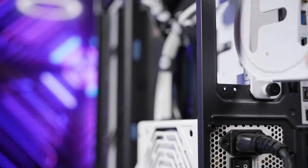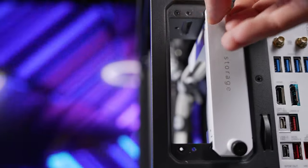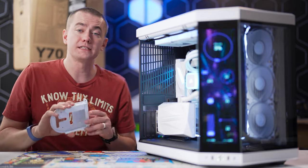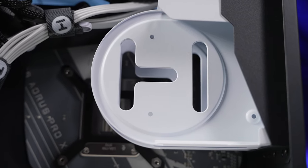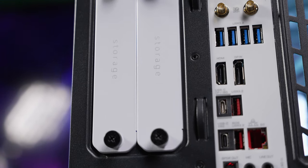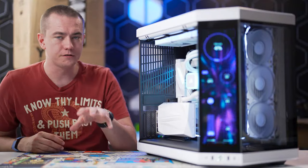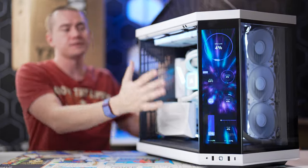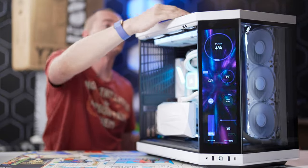There are floating storage sleds at the back, so Hyte is thinking about people who want to use hard drives. I'm personally against them so I don't have any installed, but the option is there in an absolutely stunning configuration right behind the motherboard tray, clearly labeled and fitting the design scheme of the chassis. Seasoned PC builders will also appreciate the tool-less ability to remove the top panel, side panel, and rear panel, giving easy access to everything you need.